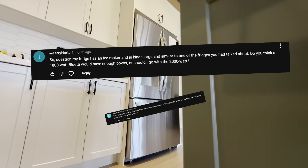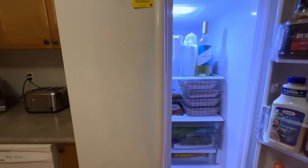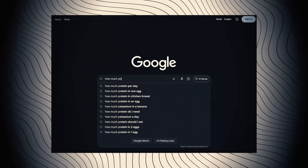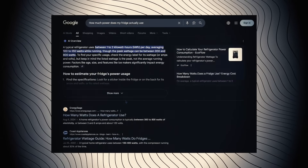What size power station do I need to run my fridge? That is a question we get from you guys all the time, and it's a very valid question. Everyone has a fridge. You invest money every week into food that you put in there and you don't want it to spoil when the power goes out. There's also a ton of misinformation circulating the internet on how much power your fridge actually uses.